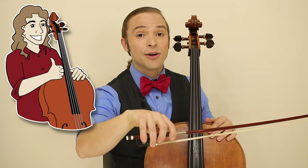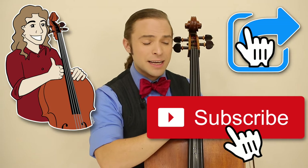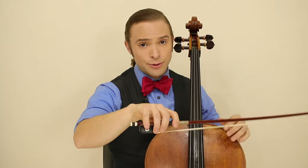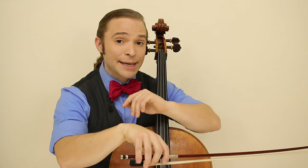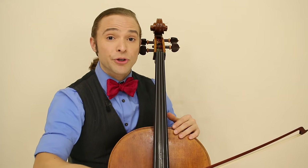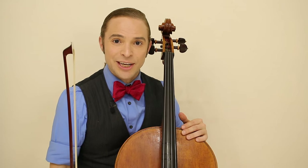Thank you for watching my video on how to hold a cello bow for beginners. If you learned something, leave a like, subscribe if you're new here, and share with a friend who's having struggles with understanding how to hold a bow. I will be uploading much more content regarding bow technique and how this is 80% of your cello music. I hope that you stick around and learn with us on the Cello Coach channel.